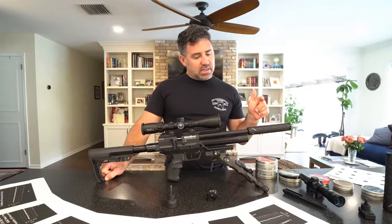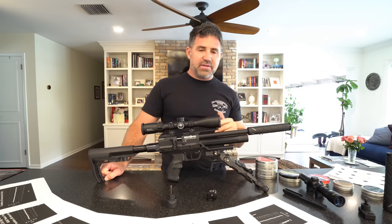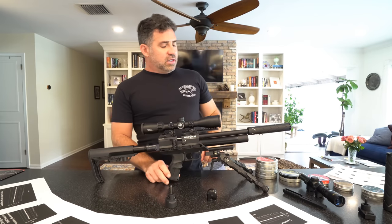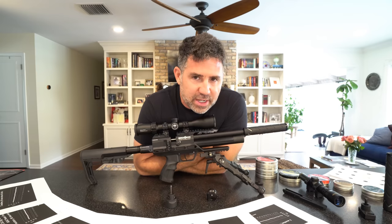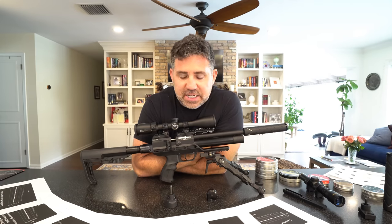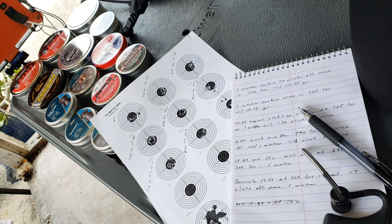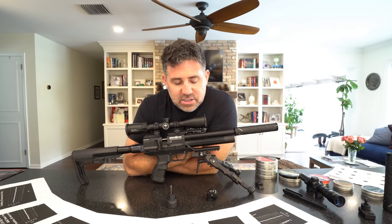The biggest blanketing statement for accuracy: aim for 700 feet per second, no matter what you shoot. If it's a 14 grain, aim for 700. If it's an 18 grain, aim for 700. There's something about 700 that this gun just really, really liked. And as I said, if you deviate too far out of that — below 690, accuracy starts to fall apart; above 720, accuracy starts to fall apart.